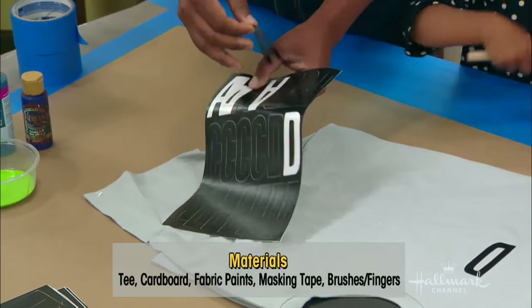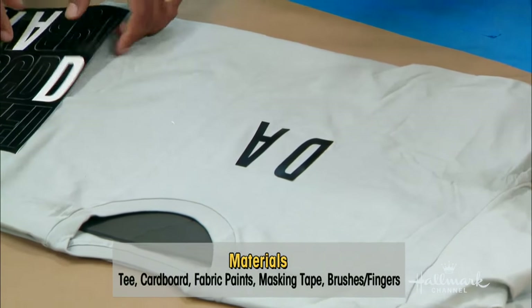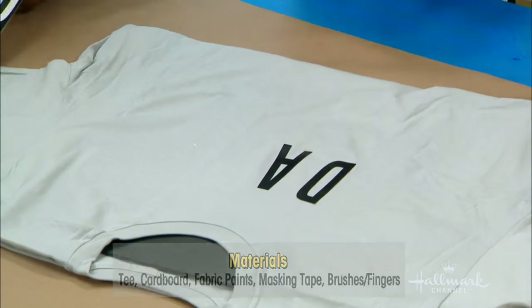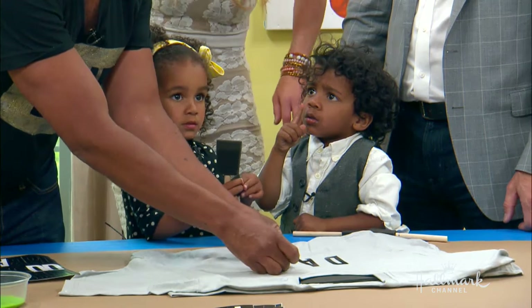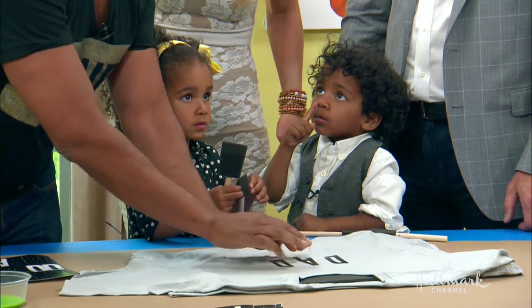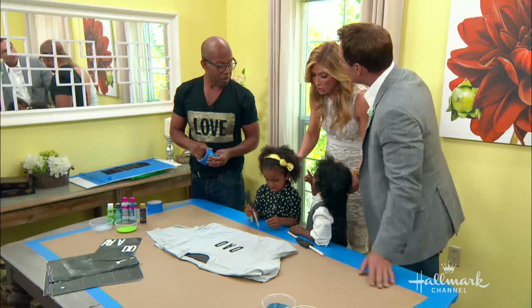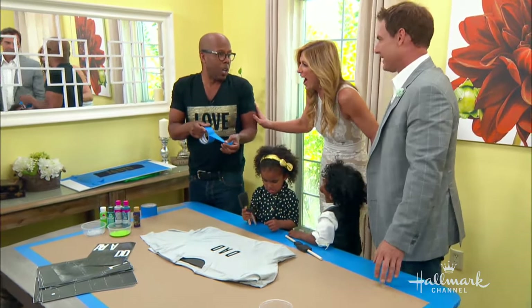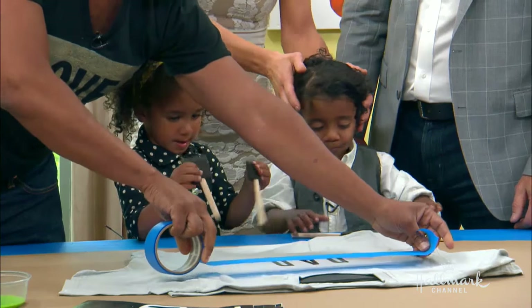You're basically going to spell out whatever you want. You can make it really custom — if dad has a nickname, anything like that. Papa! He's been quiet all day and now all of a sudden he wants to chime in. Future stage manager.